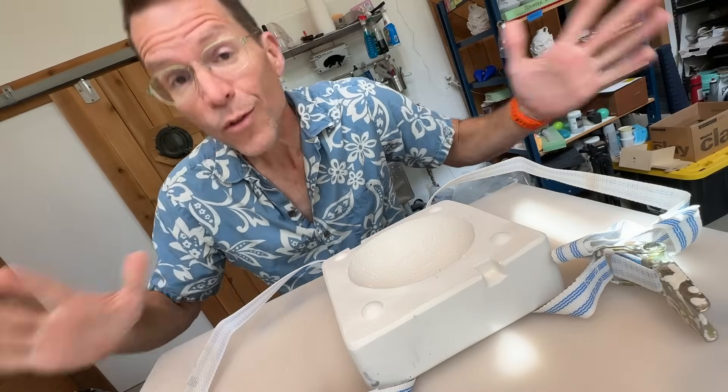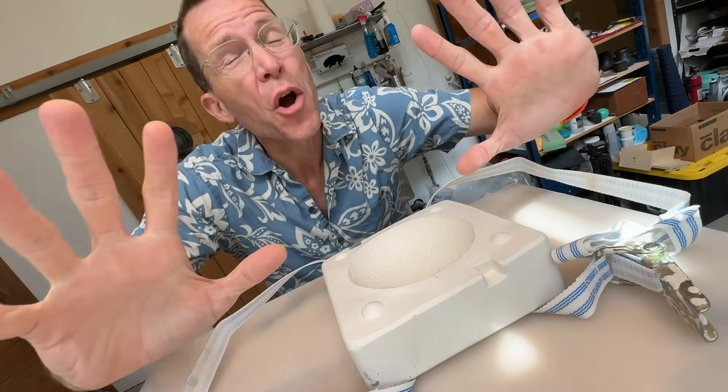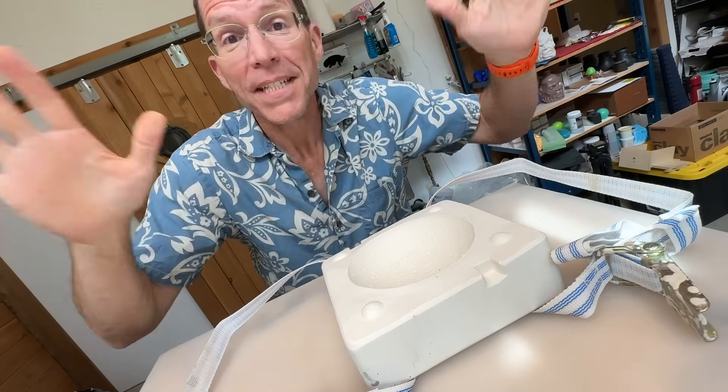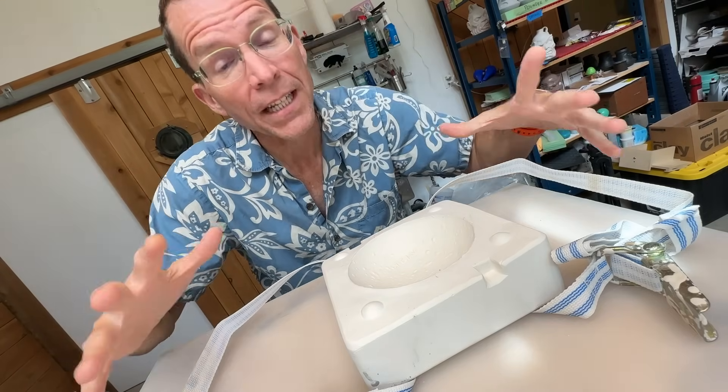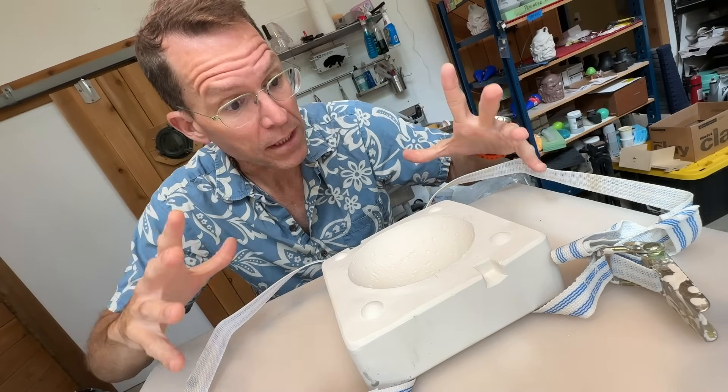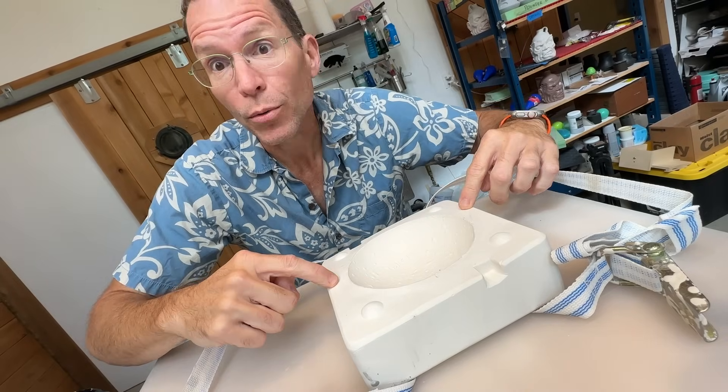Hey! It is Tiki Technical Tuesday, and we are getting back to work on this little fellow, the porcelain pounder. You will remember in the last episode we sculpted this, and I have to be honest with you — I've done a bit of work since we filmed that last episode. I went ahead and made the mold. I know you all love to see the mold making process, but sometimes I just don't have time to film it. We're going to do a quick catch-up and show you the mold I ended up making for the porcelain pounder. It's a four-piece mold.